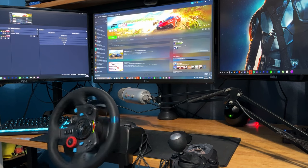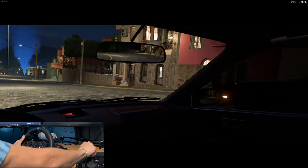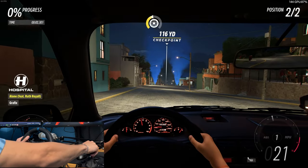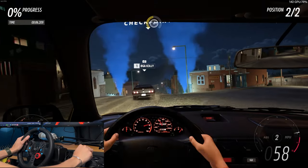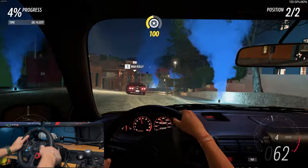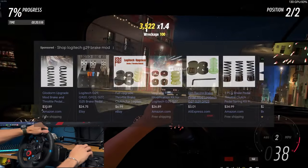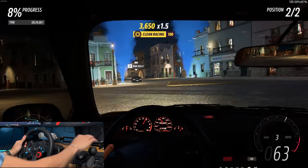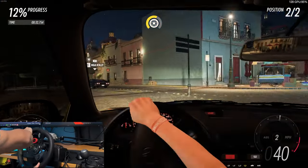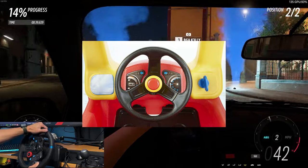Now let's get onto the pros and cons, starting with the cons. Number one, like I previously mentioned, the pedals do tend to move quite a bit whenever you're using them. It's best to have a mounted setup or something behind them to stop them from moving, as it can definitely take you out of the immersion. Number two, the brake pedal is way too stiff out of the box and it's most likely the cause for your pedals moving — when you brake hard the whole set will just fly across the floor. There are ways to modify the brake pedal or your in-game settings so you don't have to put so much force in, but it would have been nice not to have such a stiff pedal out of the box.